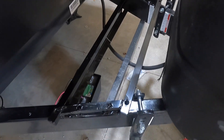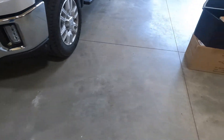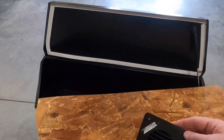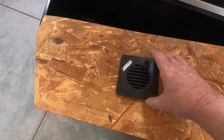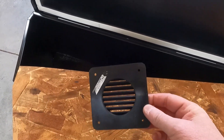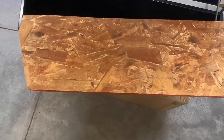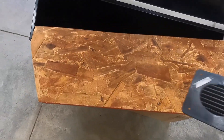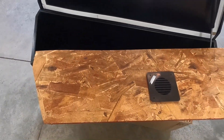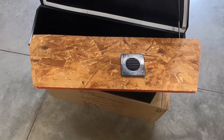There are a few things — actually three things — I want to do to the box before I put it on. One of them is to put some ventilation into the box, so I'm going to put a couple of vents, one on each end. Then this wooden piece here I'm going to put in the bottom of the box just for some extra support. And the only other thing I'll have to do is drill a hole for the electrical.